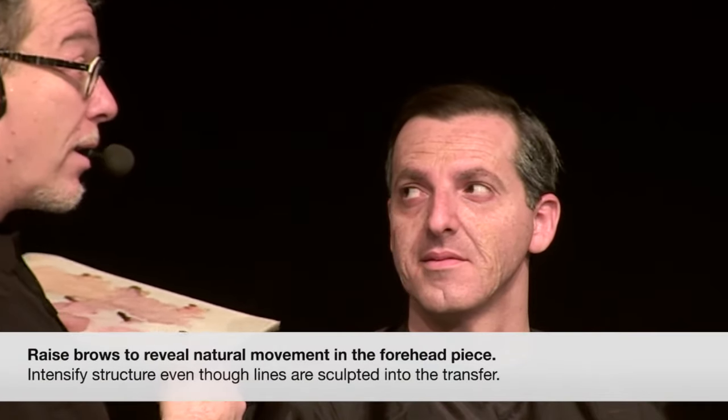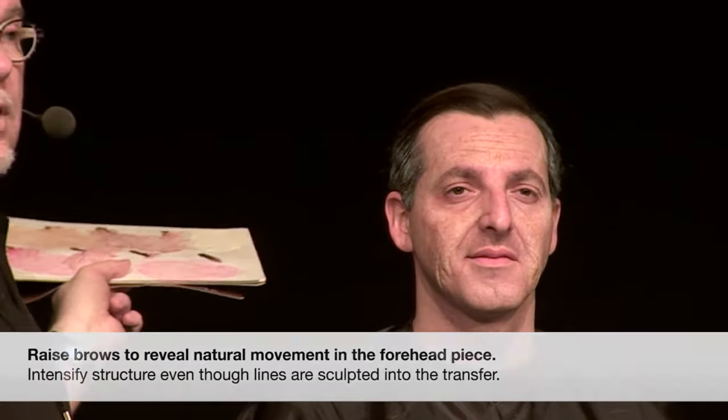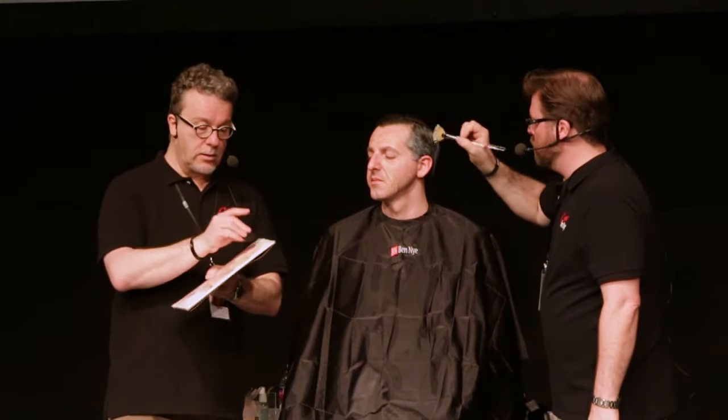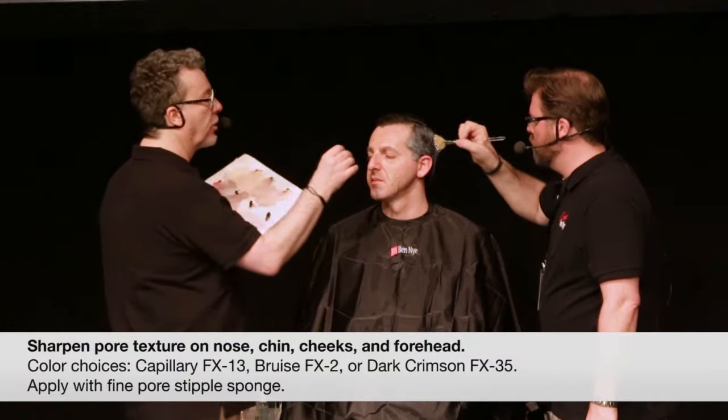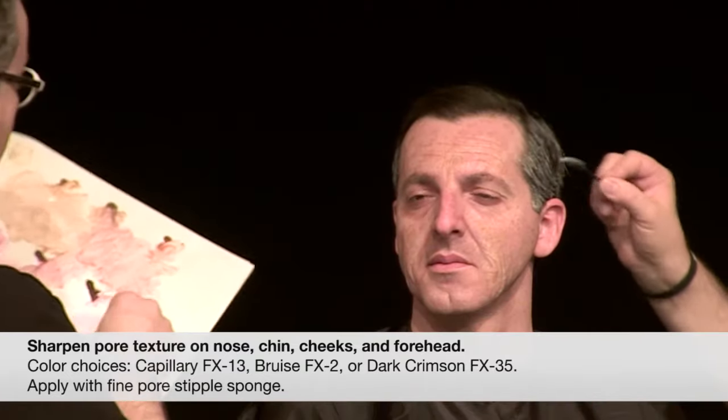Turn three-quarter to me — as much to the side as you can. You literally have three-dimensional folds. But even though they're three-dimensional, you should still do some highlight and shadow with paint work for those. I'm going to get a few more of these fine reds for just a little bit of a sharper texture on his nose. Other areas that may have that kind of texture might be on the chin — creating some of that purple and red color. The more colors that you can layer on to a makeup like this, the better the effect — it's going to be more realistic.